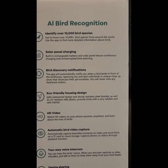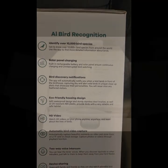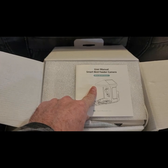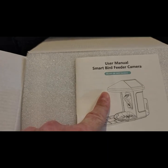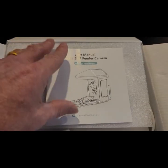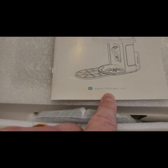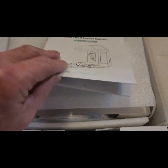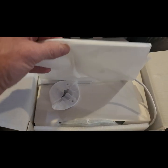First thing you see is the instruction manual for the smart bird feeder camera, model Q8 Wi-Fi version. This is harrymore.net, it's a Harrymore brand. Under that piece of foam, this will be your auxiliary solar panel.